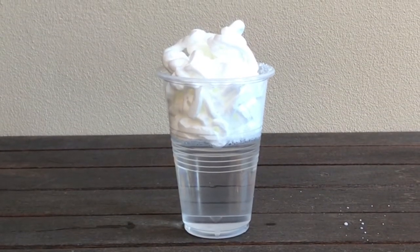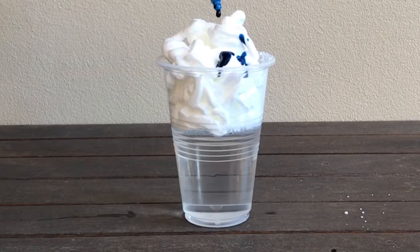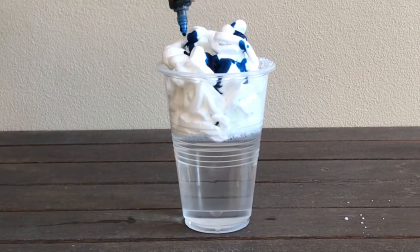Squirt several drops of food colouring on top of the shaving cream. The food colouring will act as big water droplets.